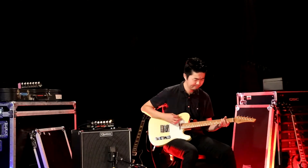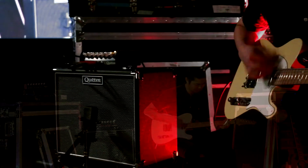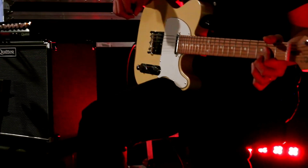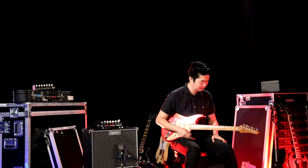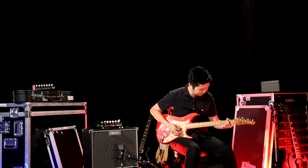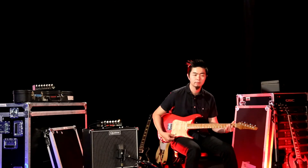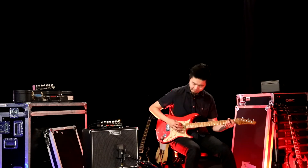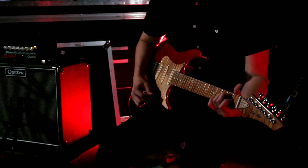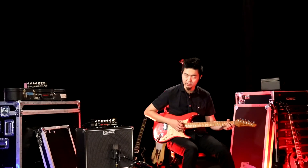Bridge pickup. Strat, neck pickup, clean. Middle position. Again, very clear. This is the bridge pickup.